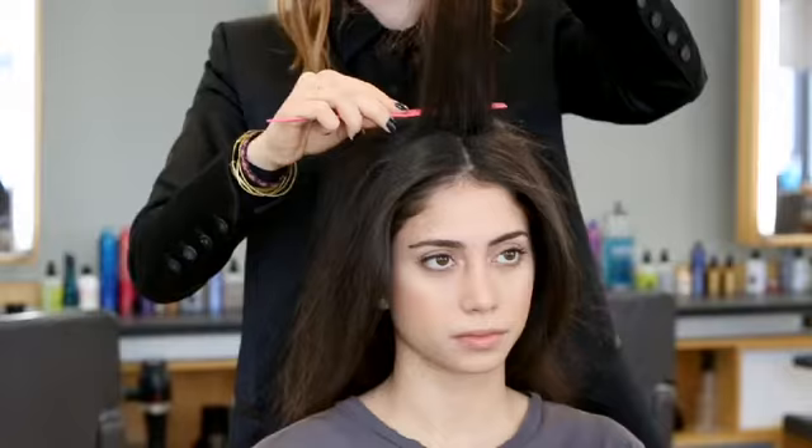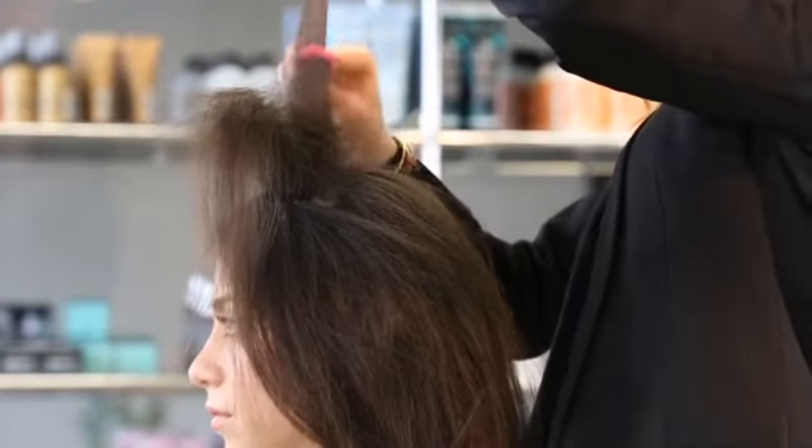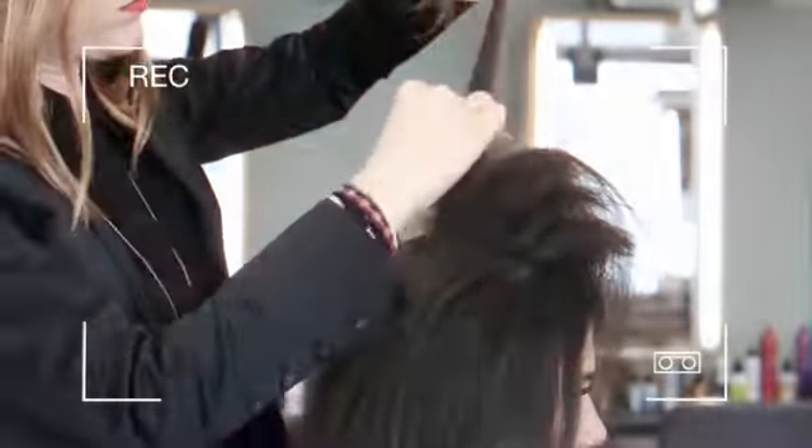Next, I started by backcombing, starting almost like a couple inches from the hairline, just through the crown, and then I laced.